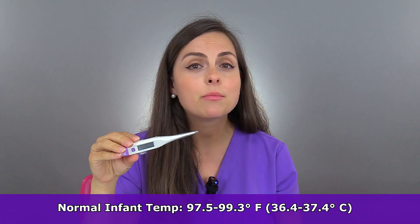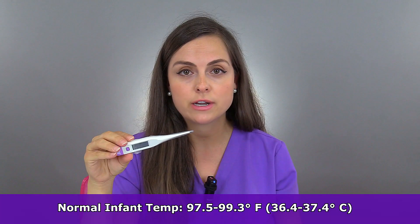A normal temperature in an infant can vary anywhere between 97.5 to 99.3 degrees Fahrenheit.